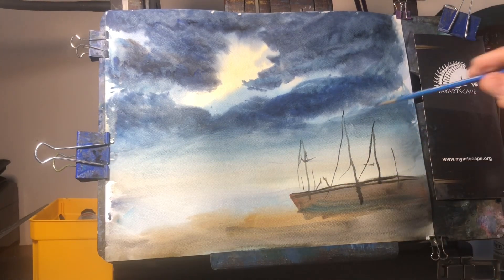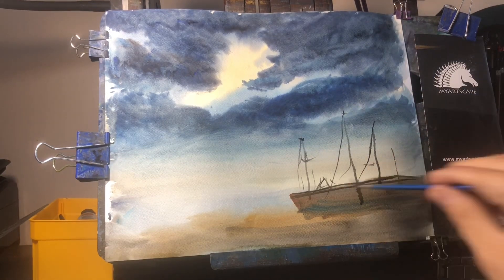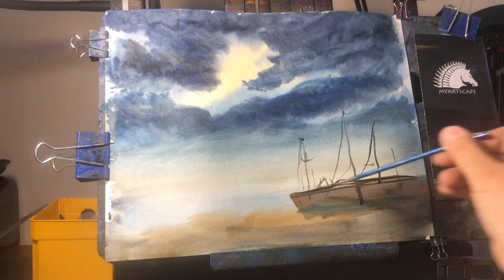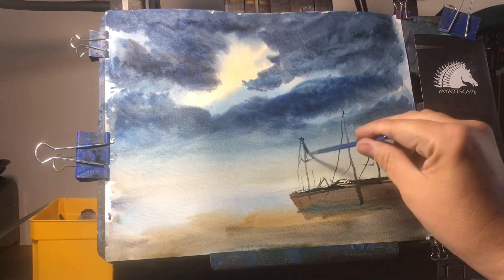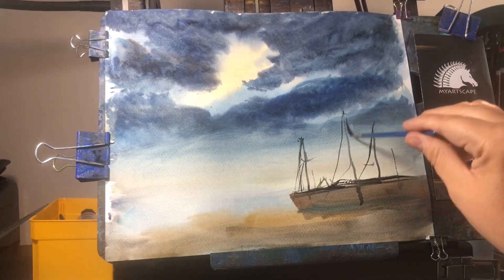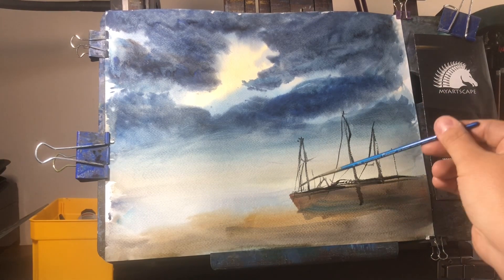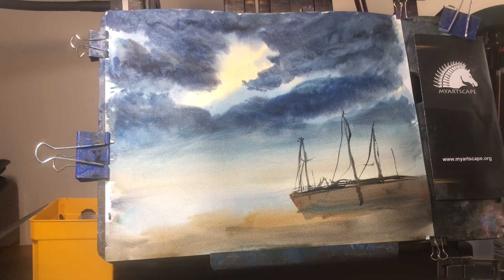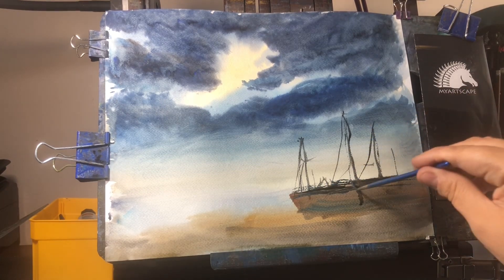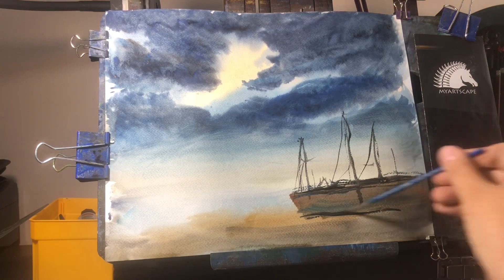I'm starting to like having a burnt sienna in my set. I used to stick to six or seven colors for simplicity, but now I have 24 colors in front of me and I'm kind of jumping around trying things. I don't recommend that for the beginner — I think you should stick to a smaller palette. But sometimes you jump to a bigger palette and start finding, 'Oh, I do like this color.' You can get into a rut with certain colors.